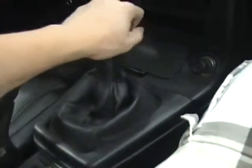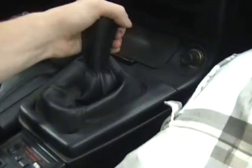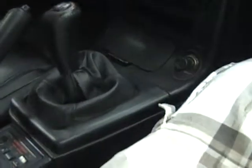It's a 5-speed manual. First gear, second gear, third gear, fourth gear, this gear — and we've also got reverse. See? It's not supposed to do that.